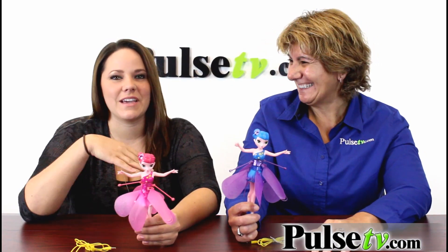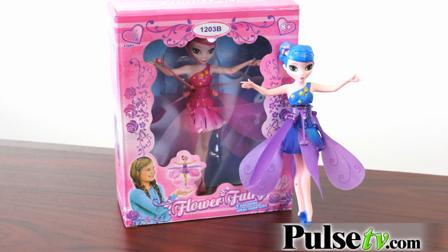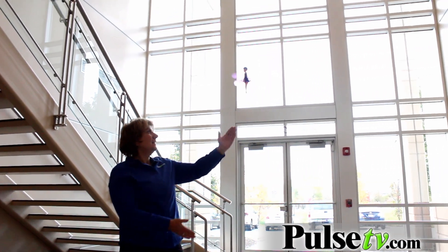I have two brothers and they always had toys that flew and I always wanted to play with them, but I never could get my hands on them. So thank God they came out with something that is for girls — it's a doll, but it flies, and it's so much fun and easy to use.